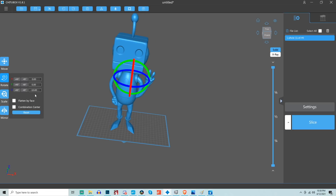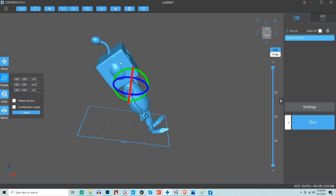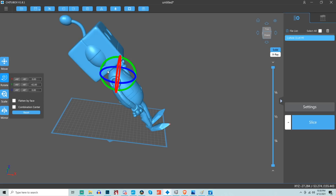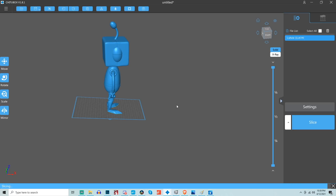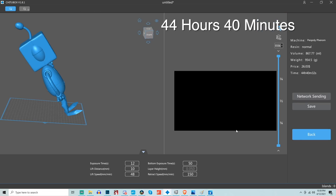Then I went ahead and rotated him. You have a couple of options: you can drag the different rings, click buttons to rotate by 45 degrees in whichever direction you want, or type in a specific degree. I felt it was easiest to just click the 45-degree adjustments and tilt him on his back. I'm doing this for two reasons: one, his feet are really small, so printing him standing upright could cause adhesion issues to the build plate. The other reason — a huge factor — is print time. Because these printers cure layer by layer, the taller the print the longer the print time. Standing up, it's a 52-hour and 32-minute print; by pivoting him on his side, the time drops to 44 hours and 40 minutes — eight hours of substantial time savings.